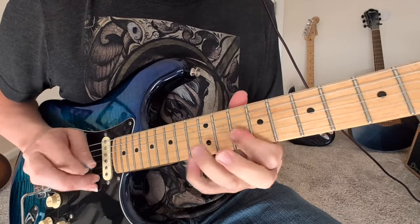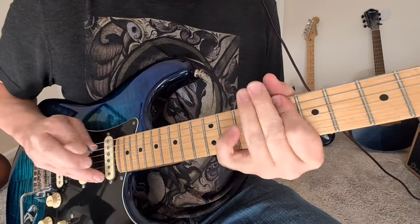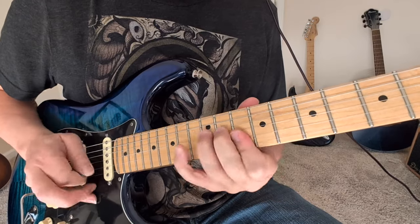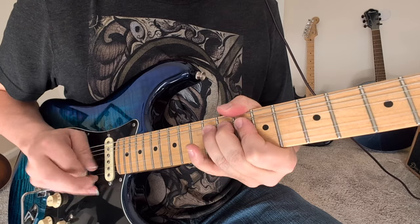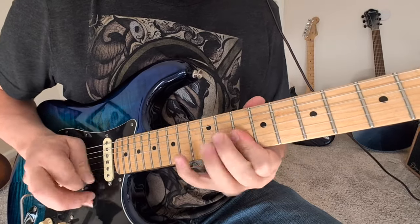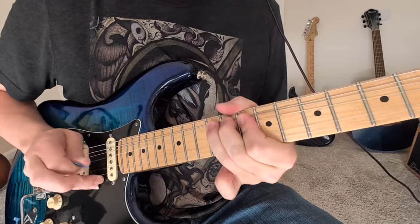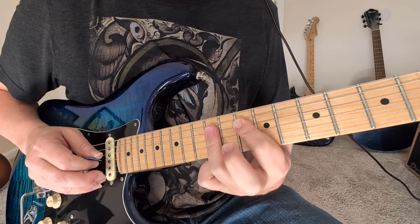And then we got a chordal thing — 12s pulling off to 10s in the middle strings, the 3rd and 4th. That's just your normal kind of 12 bend with the 10 and 10, pull-off on the 13th, and then we're going to bend this one down. It's already up, and we bend it down from upwards.